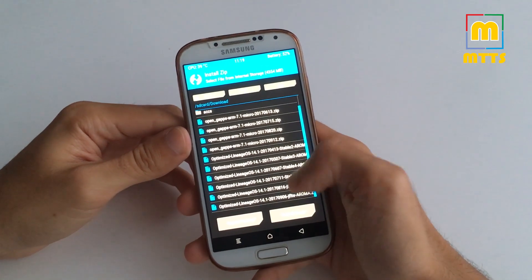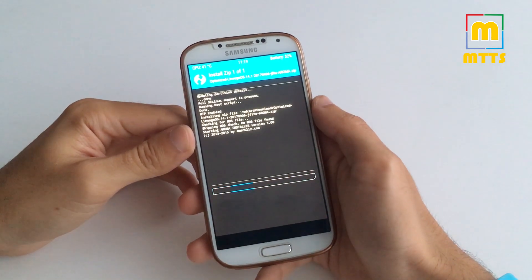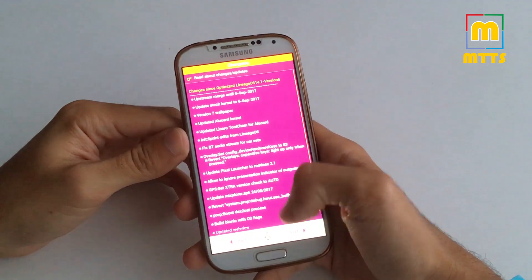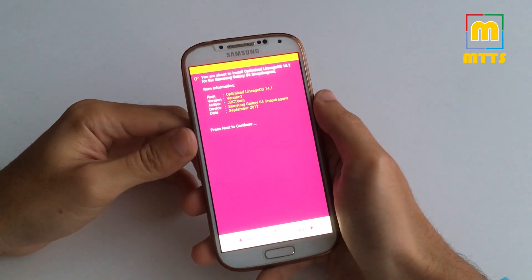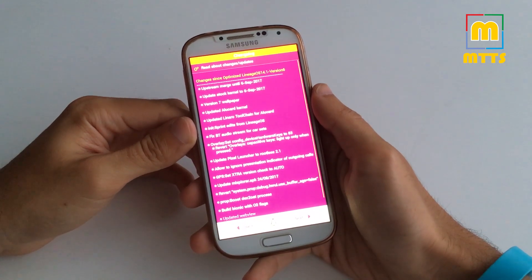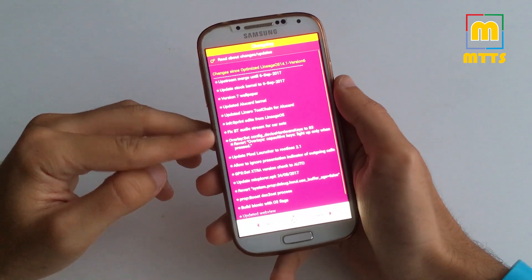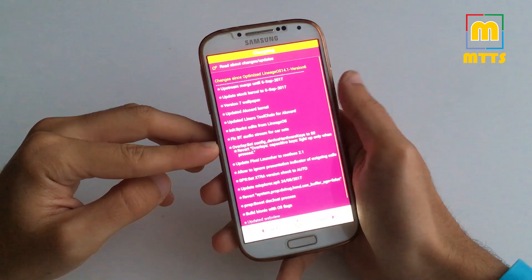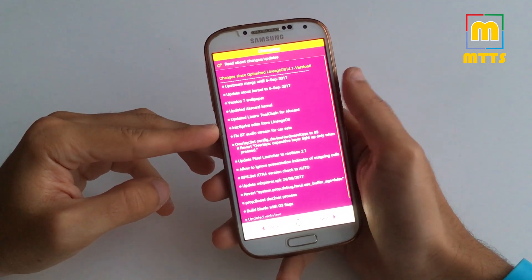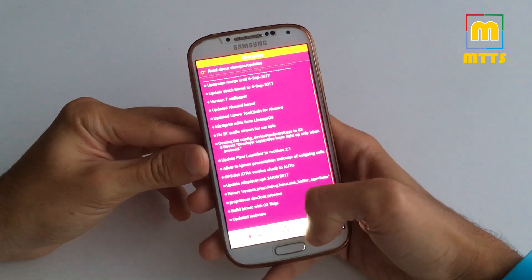Then go to Install, select this latest version, and swipe to confirm flash. The Aroma installer will now launch. Here we have version 7, September 2017. This is the final version, so if you are on a previous build you should definitely go for it. You have a lot of changes: security patches, Alucard kernel updates, Bluetooth fixes, and a lot more updates as you can see right here in the changelog.